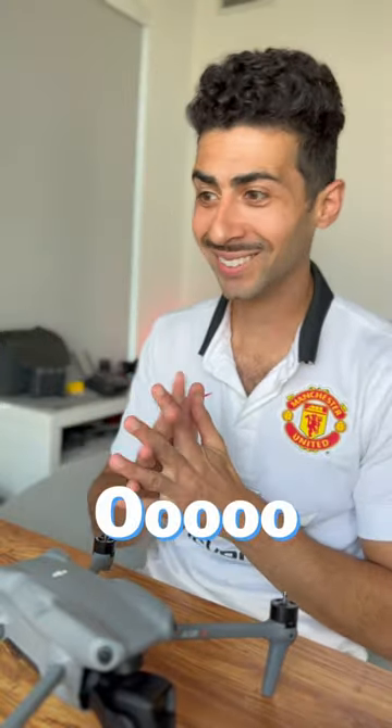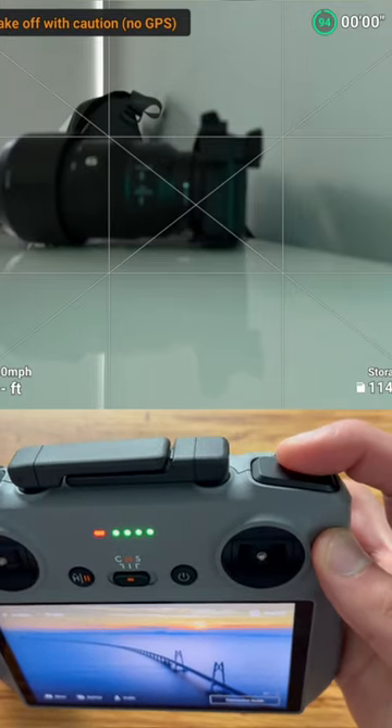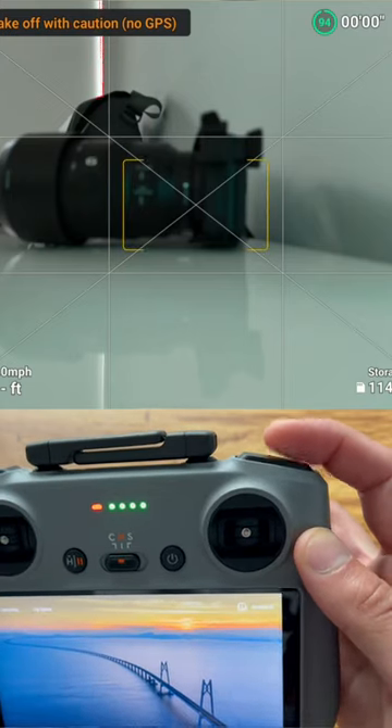This one is fun. So the DJI Air 3 has a focus mode. On the DJI RC2, if you half press the camera button, it will focus. And if you fully press, it will release the shutter.